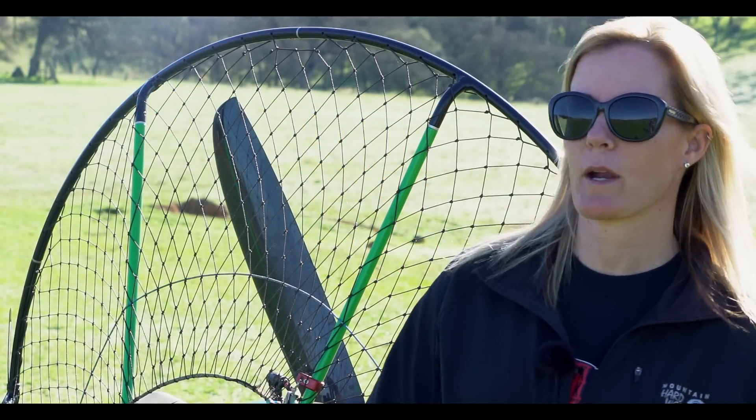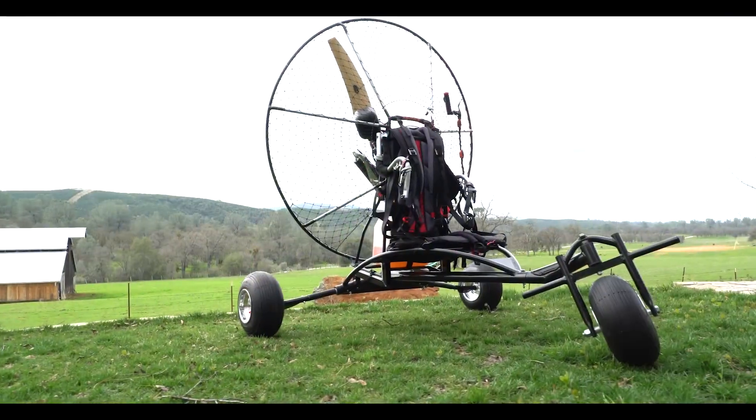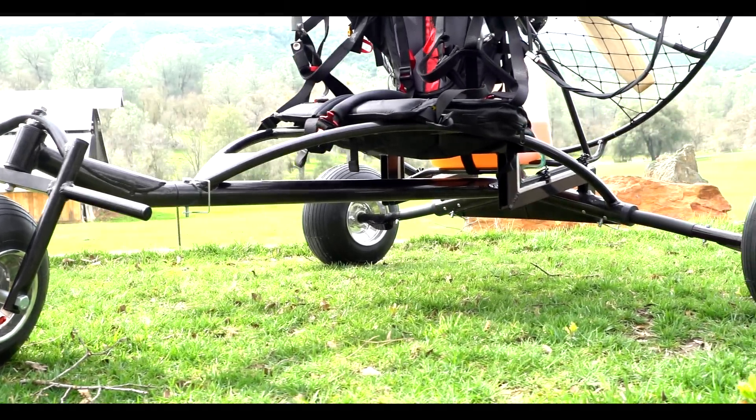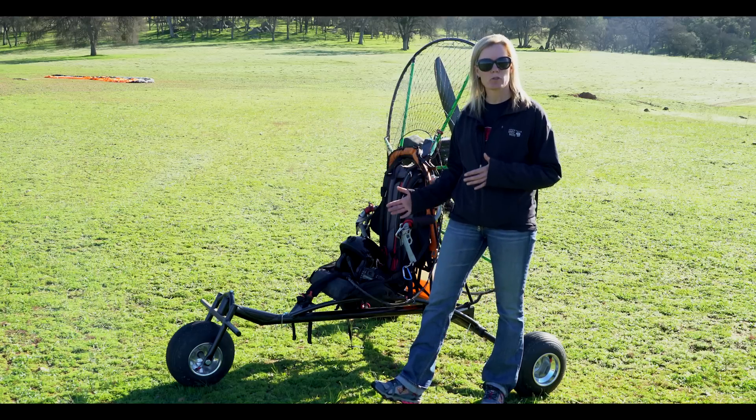Hi everyone, this is Heidi from Blackhawk Paramotor USA, here today featuring the new Blackhawk Light Trike. Today we're going to take it up for its first flight and take video footage of the whole thing so you can see how well this new trike performs.